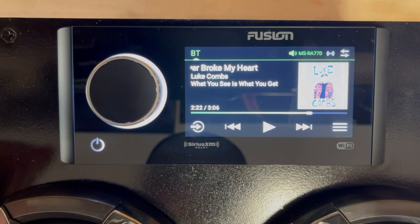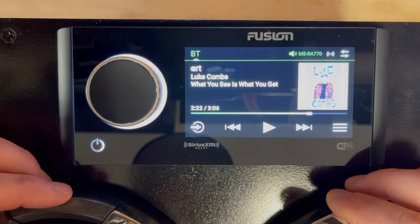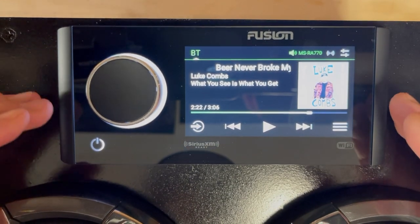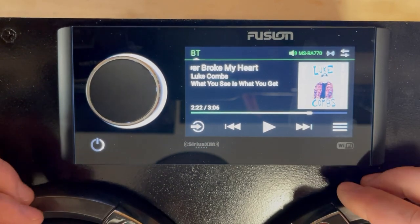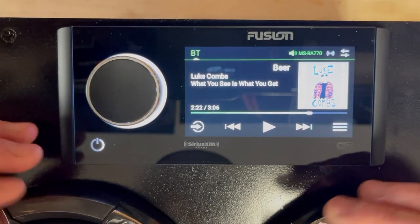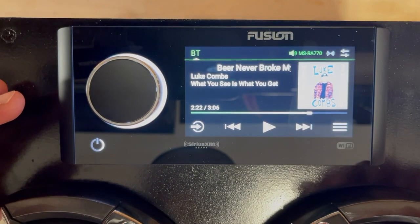Alright guys, that's all we have for today. Thanks for watching this review of the Fusion MS RA-770. If you liked the video and want to see more, we're always doing more First Looks, trying to give you guys good insight into the live applications of products, whether it be a head unit or speakers. So subscribe if you liked this video — we hope to see you guys next time. Thanks.